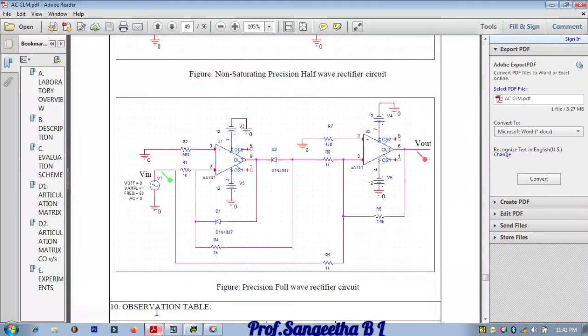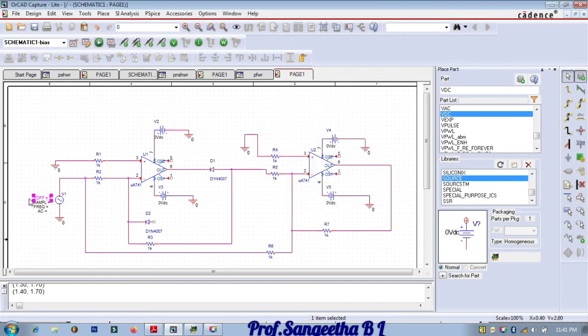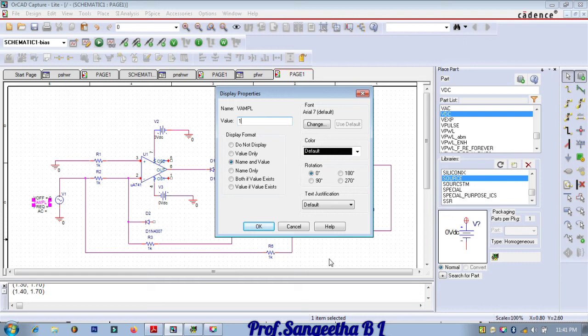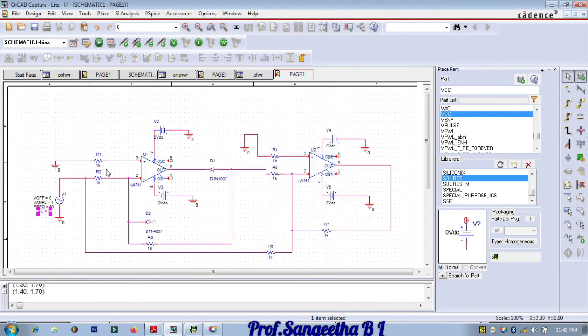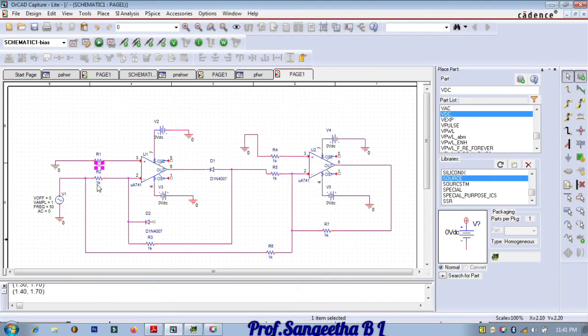Now change the component values. Starting with the input: offset is zero, amplitude should be 1, frequency is 50 Hz, and AC is zero. The first resistor value is 680 ohms. The next resistor is 1k ohm. Connect the diode to pin number six. The feedback resistor value is 2k ohms.